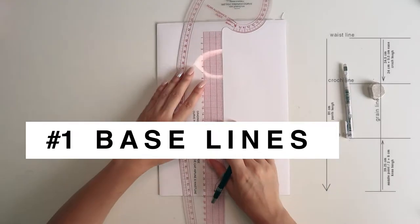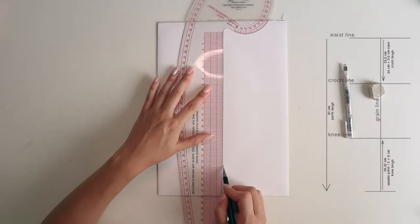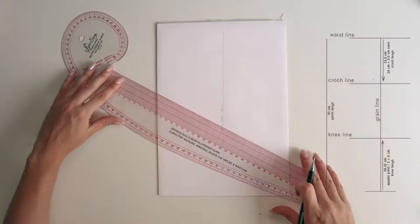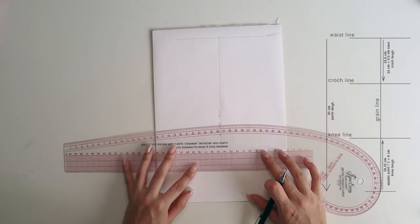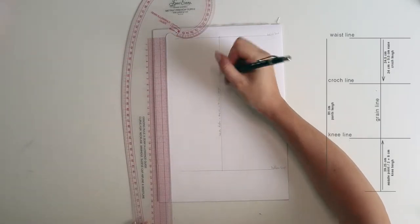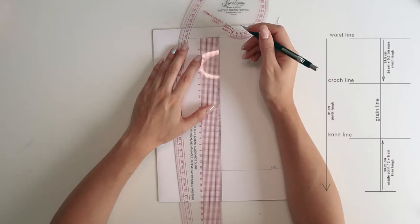All of these patterns I base on my own measurements, so I'll share those with you. We are going to start our pattern by drawing the base lines. In the middle of your paper or muslin, draw a straight line — this is going to be the grain line. You should measure the desired length of your pants; in my case I came up with 91 centimeters. Then square a line at the top and the bottom — the top is your waistline and the bottom is the ankle line.